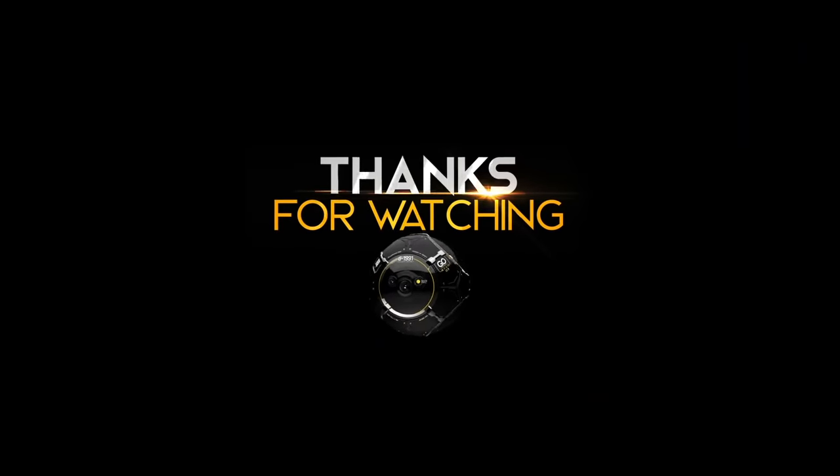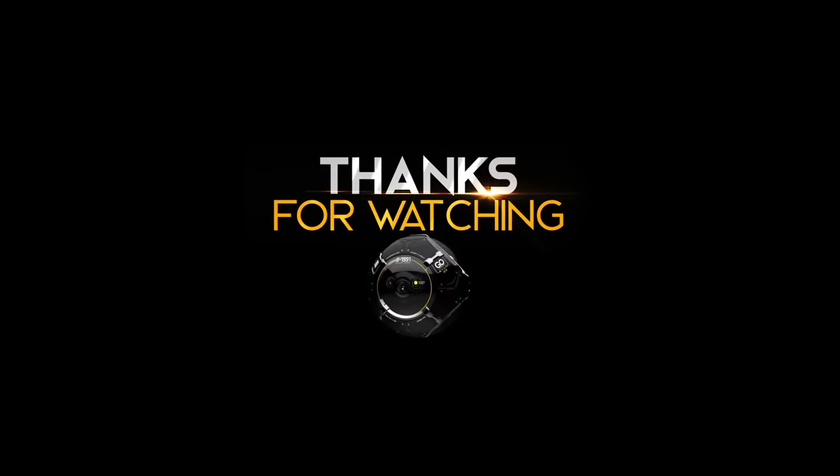Thank you so much for watching this video. Catch you in the next video. Take care. Bye bye.